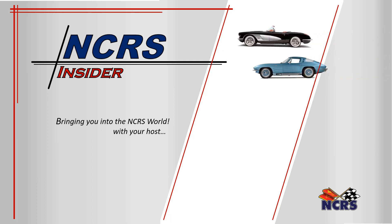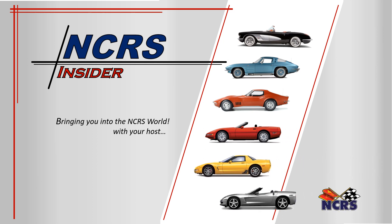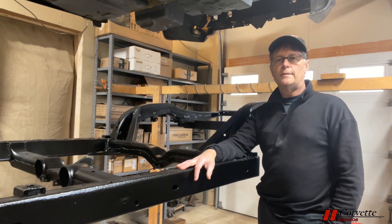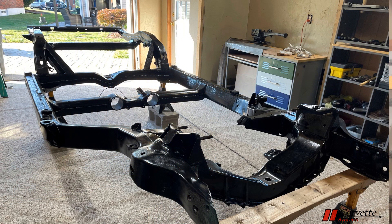Welcome to the NCRS Insider, bringing you into the NCRS world with your host Steve Thasier. Today on the NCRS Insider we are continuing our detailed look at the 1970 Corvette LT1. We are talking about the foundation of a C3 Corvette, the steel frame.